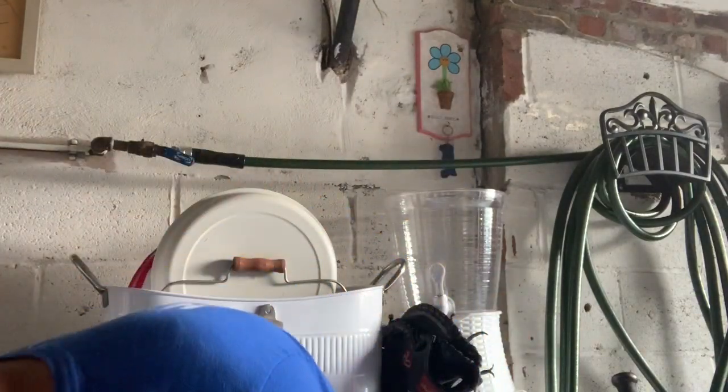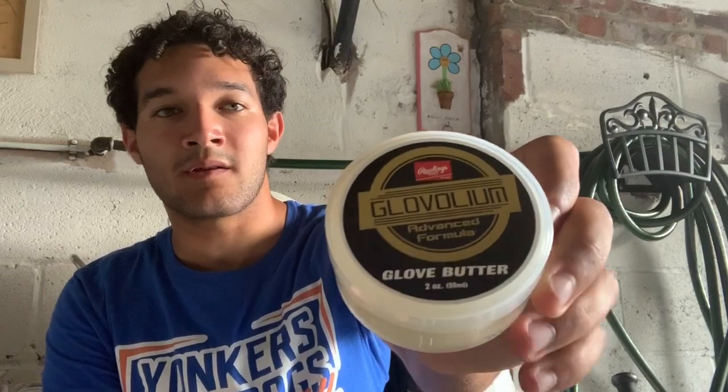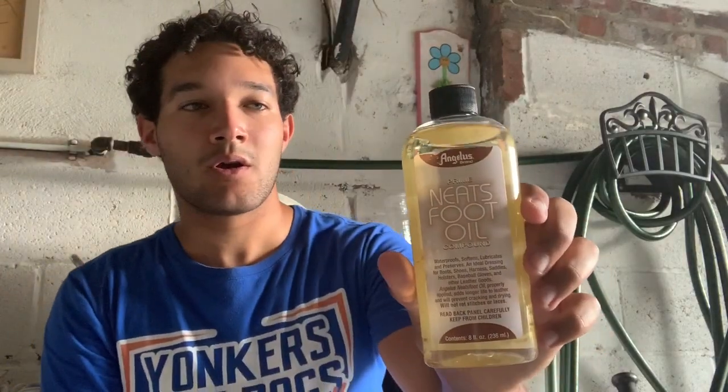Before you start breaking in the glove, you're going to need a few things. You're going to need a mallet. You're going to need some kind of glove oil — it could be oil, butter, it doesn't matter. I use this right now because I ran out of my Franklin Dr. Glove. This is really good stuff. I usually just use my fingers to apply it. You could also use Neats Foot Oil — I heard this really breaks in your gloves pretty well.